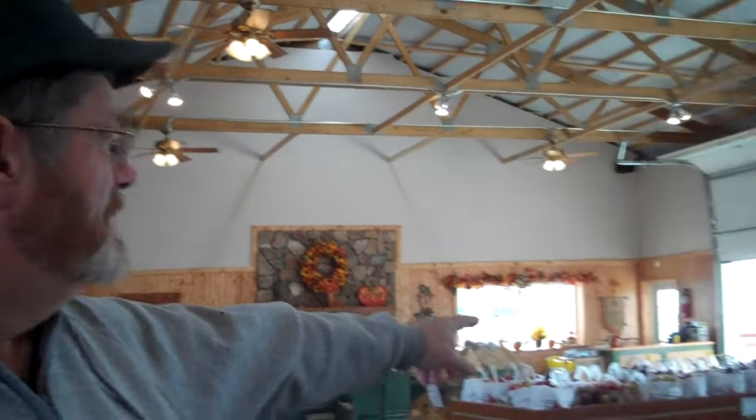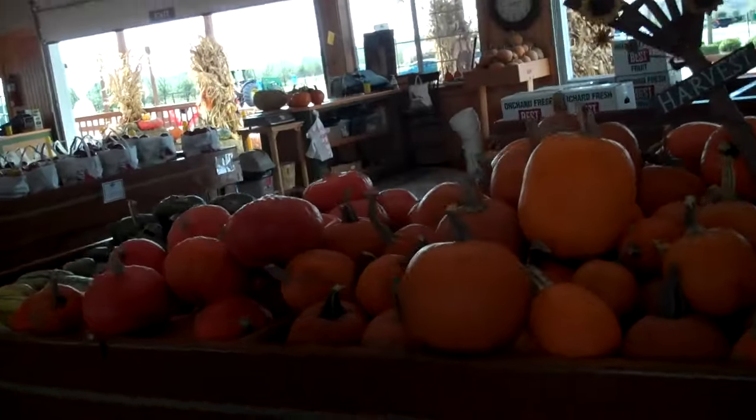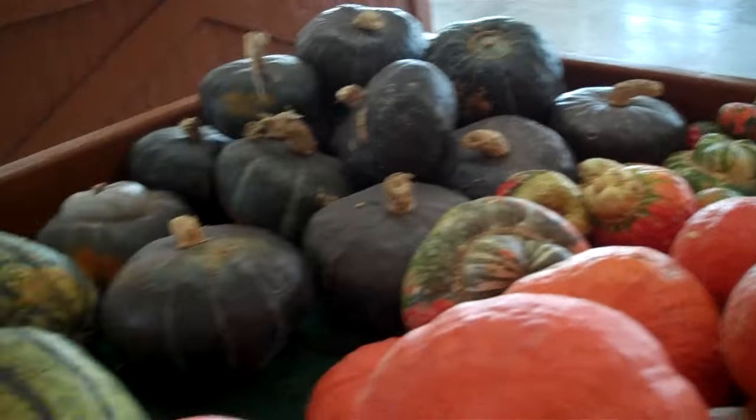We've got a spaghetti squash that's almost just like spaghetti. Turk's Turban tastes a little bit like hazelnut. Some of them are sweeter than others.